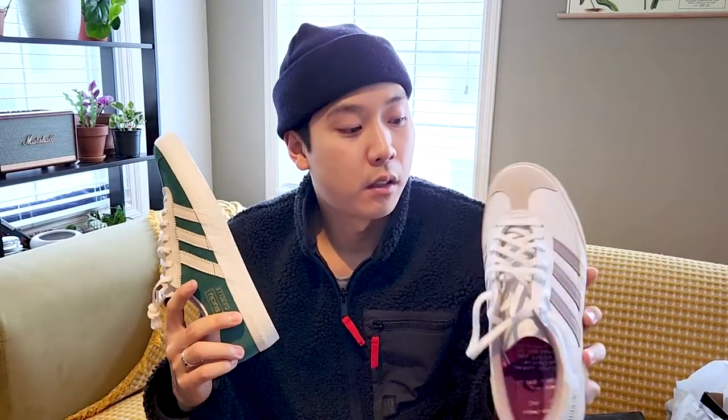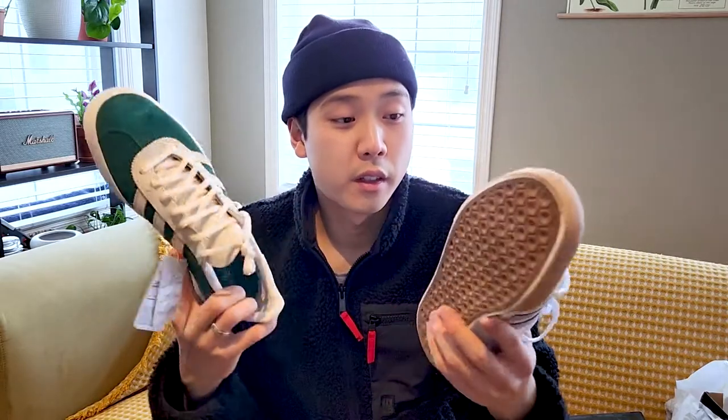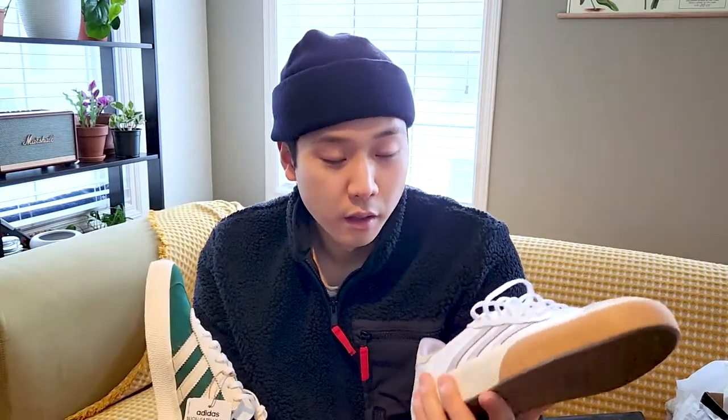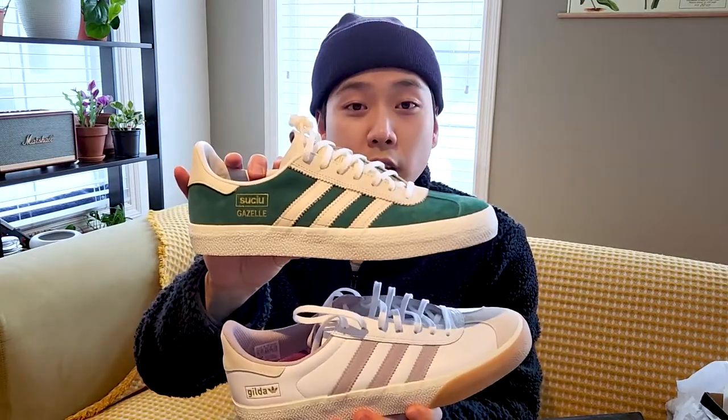Overall I think they're decent shoes. I can't really speak on how they skate since I haven't tried skating in them yet, but for casual use they're pretty good. It's a Gazelle - you can wear these with anything and they'll look good. They're not the most comfortable shoes in the world but they're decent. I do think they're a little overpriced at $130 Canadian. My verdict: overall decent shoes, a little overpriced, but decent. Good everyday drivers.